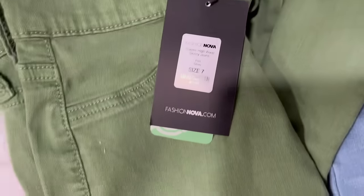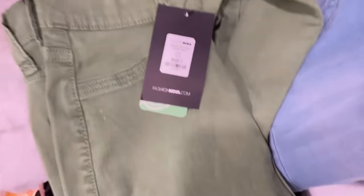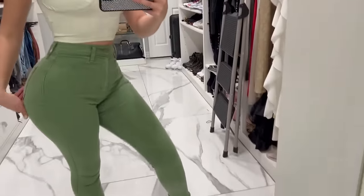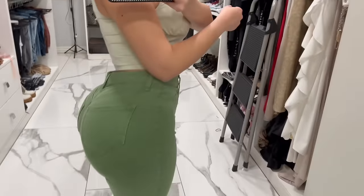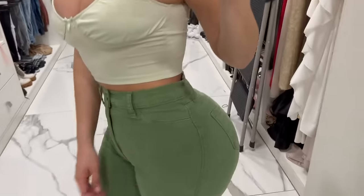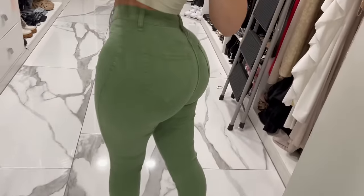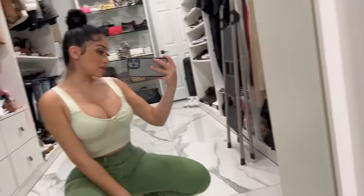So next, I'm trying on these olive green jeans called Classic Highway Skinny Jeans, size 7. Let's see how it fits. I don't have an olive green top, but I found a mint green top to put on with these jeans. I think my butt looks really good, and I can move around really well. I can stretch — do you see I stretch like nothing?